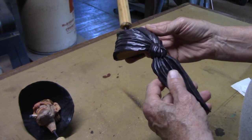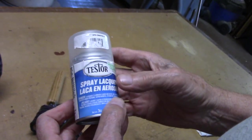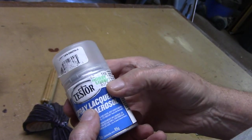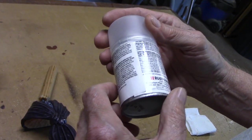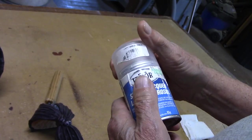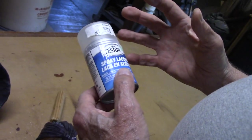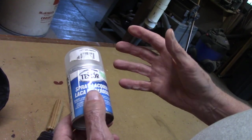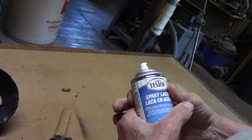Now the neckerchief is kind of shiny, so what we're going to do is dull it down. I use Testors Dullcote - D-U-L-L-C-O-A-T-E. I get it down at Hobby Lobby, it costs $5.79 - probably more now. It's what modelers use to dull the finish of their kits - tanks, planes, and stuff they build - to keep it from being shiny.